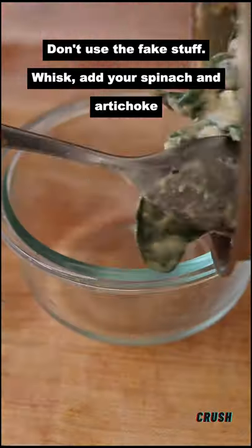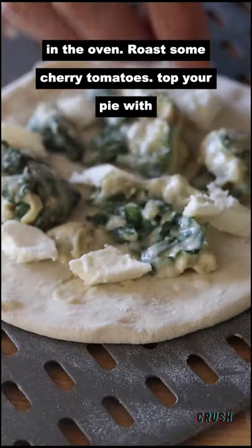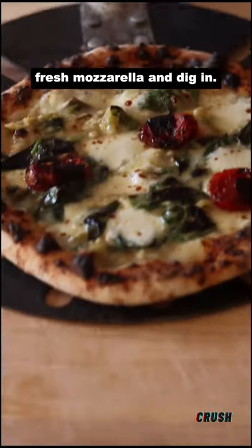Add your spinach and artichoke after the cream sauce is off the heat. It'll finish cooking in the oven. Roast some cherry tomatoes, top your pie with fresh mozzarella, and dig in.